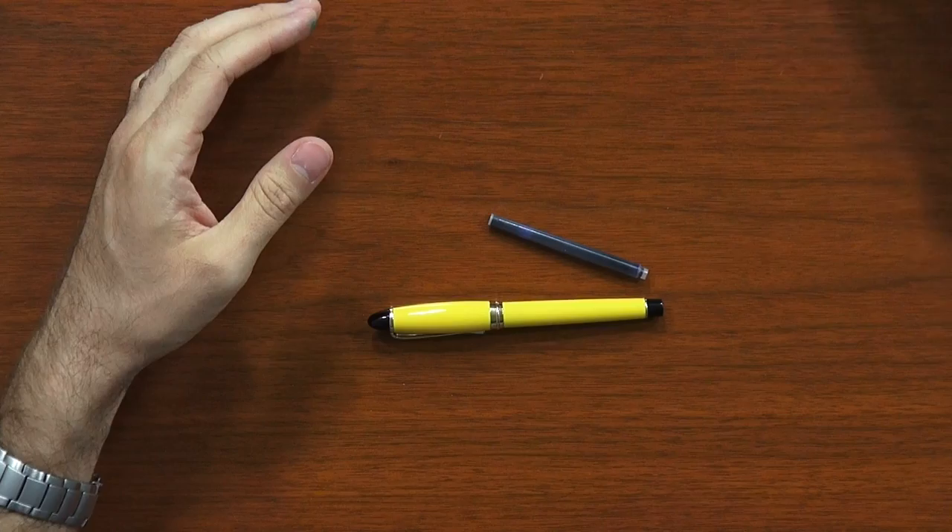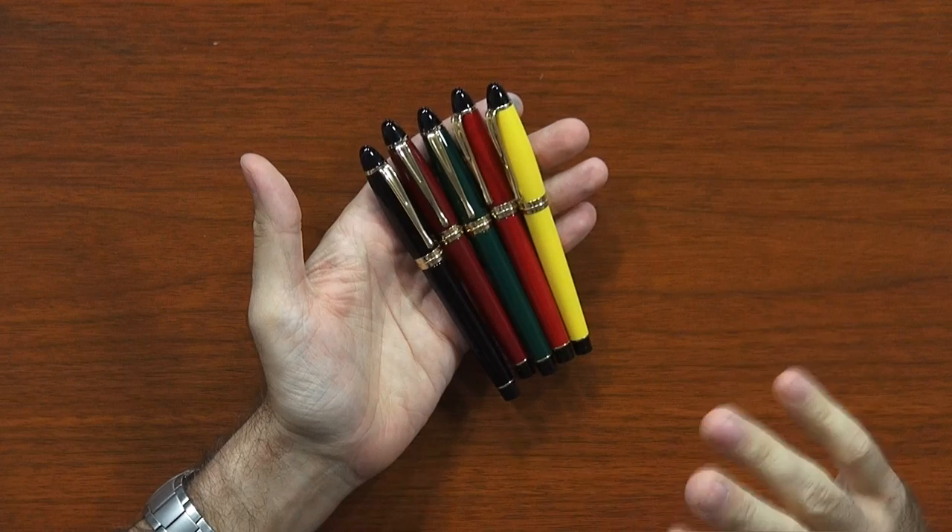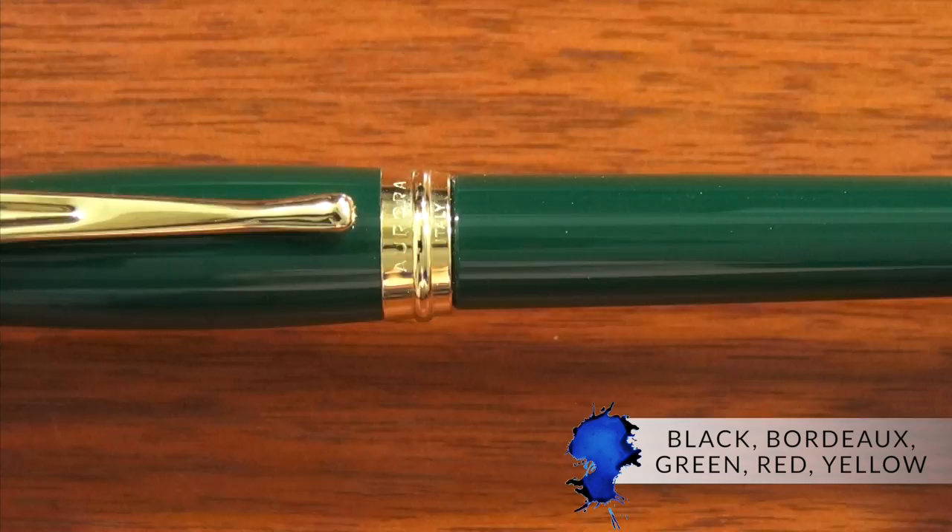They do change boxes from time to time, but that's what your box looks like for now. There are five colors available in the Aurora Ipsilon, all of them with gold trim: black, Bordeaux, green, red, and yellow. Pretty easy to remember.